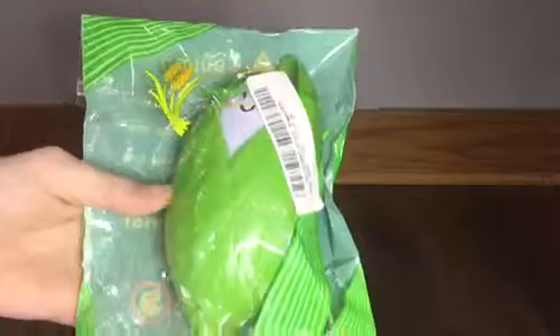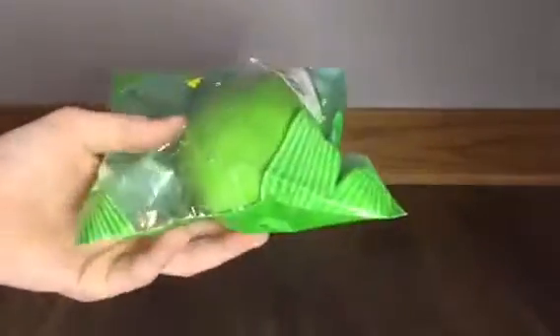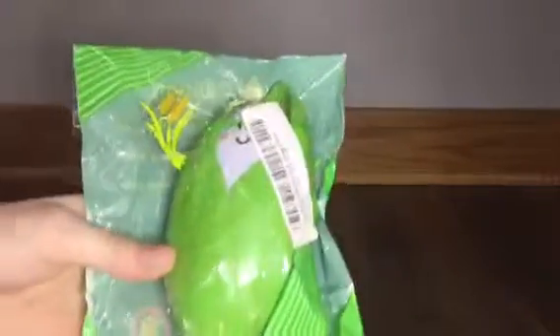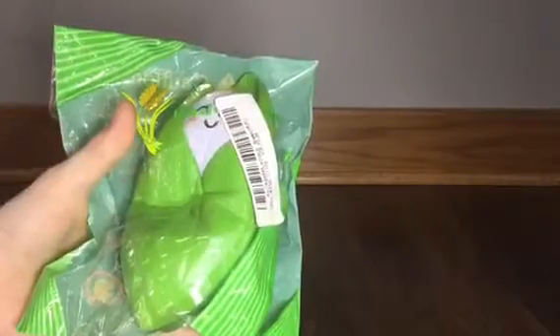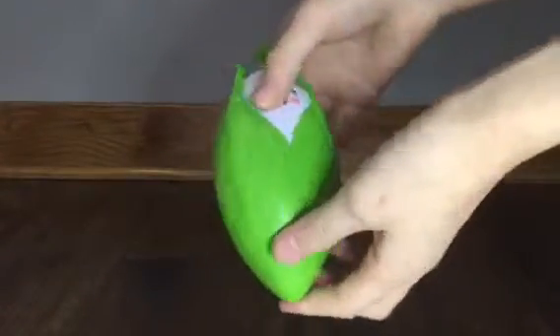We both think that this squishy is a corn on a cob, and the packaging is a basic green color with some wheat on it. Sadly, they put the barcode on the front, but it is resealable.